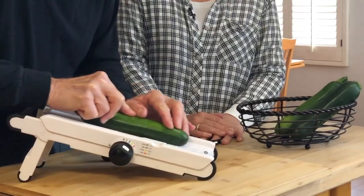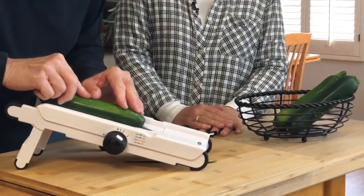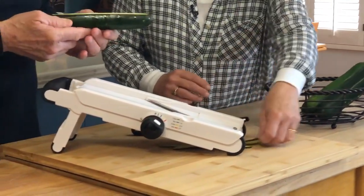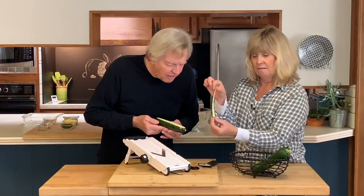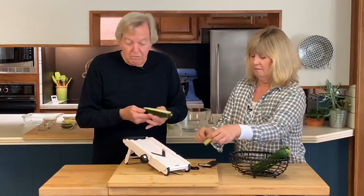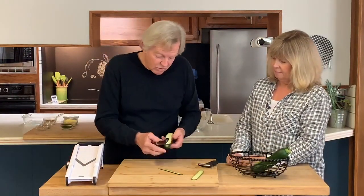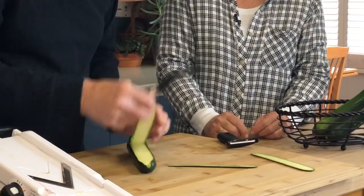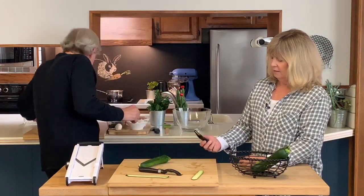So you could use a mandolin. I'm just getting my first peel off here. I'll do another one — that's a pretty good way to do it. It's pretty thick. So that's one way, but maybe you don't have a mandolin, so you can just use one of these peelers. Look at that beauty.